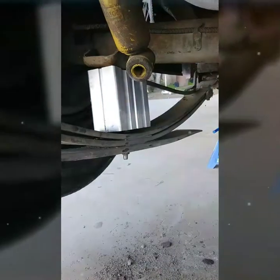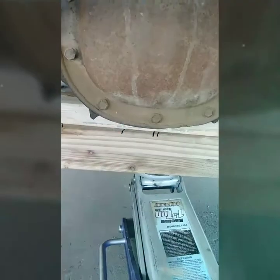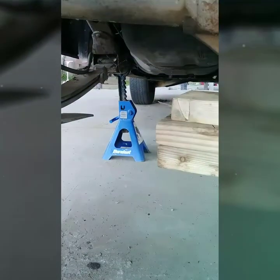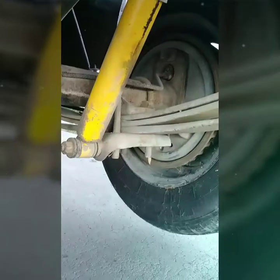Make sure you have a jack holding your differential so it doesn't come down on you. I also have safety at the top of the truck. I'll get back to you guys and show you when I cut them off.